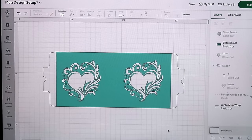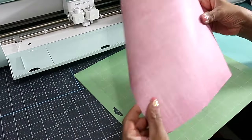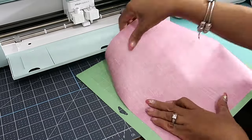I went into Cricut Design Space — that's the software I use — and got the template for making my mug. I'll be using my favorite thing, which is the Cricut infusible ink sheets. One side is plastic and one side has the design on it.